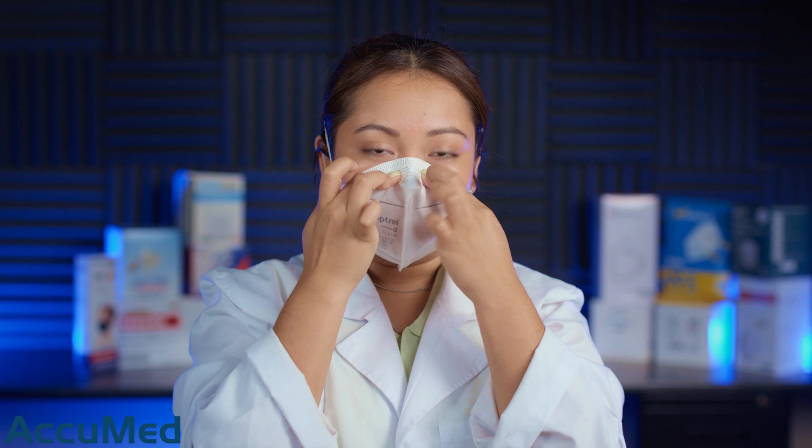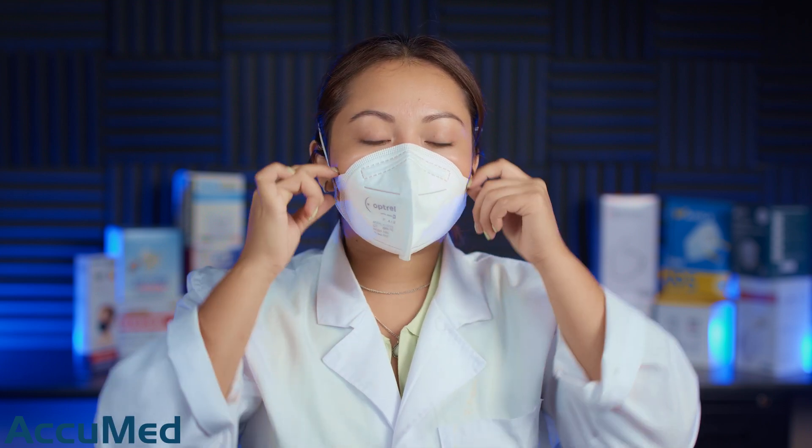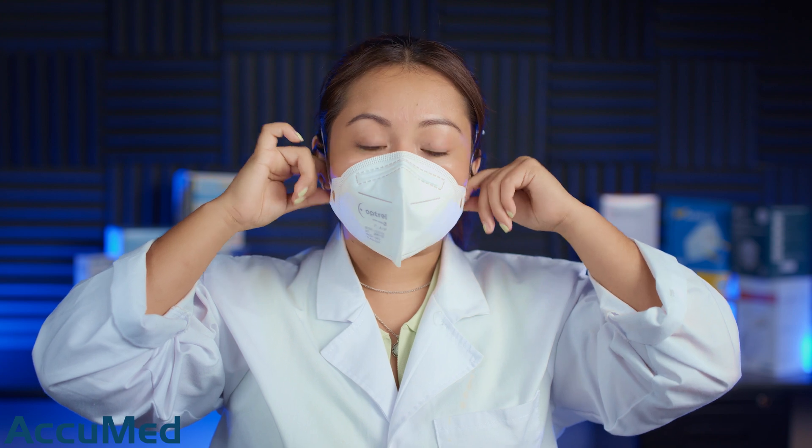So let's go ahead and try one of these on. Like I said, the nose wire is very stiff but it's also very hard to manage and frame it to your nose. The first thing I'm noticing is that it is a very itchy material for both the headband and the inside of the mask.